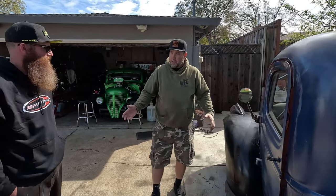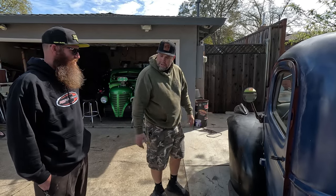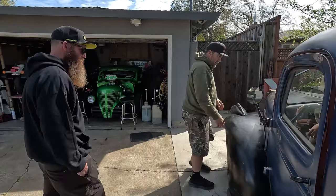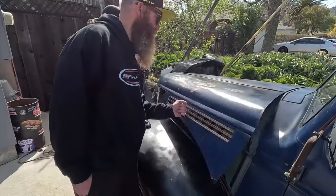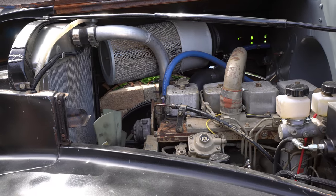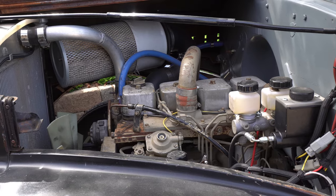This is your main commuter truck — you drive a couple hundred miles each way. You're getting like 35 miles per gallon. That could have something to do with the little 4BT.